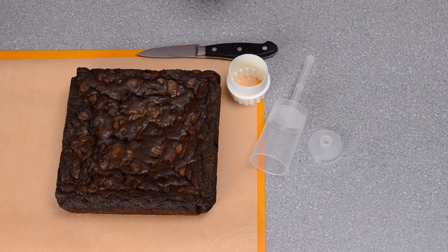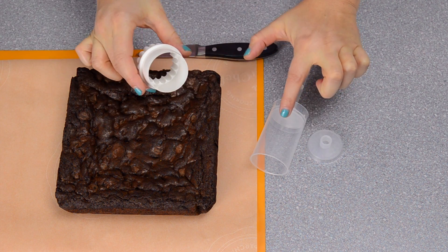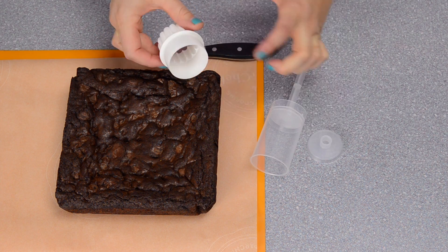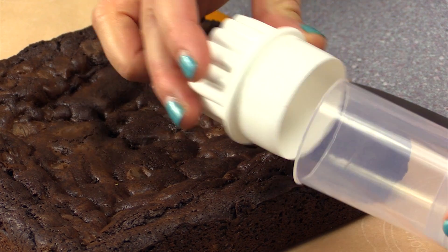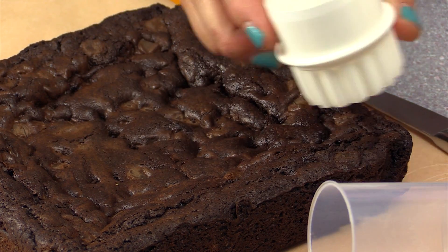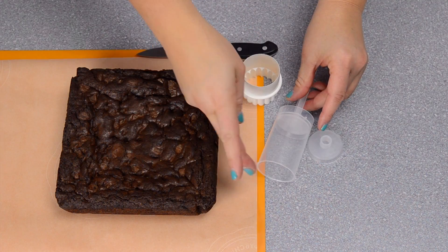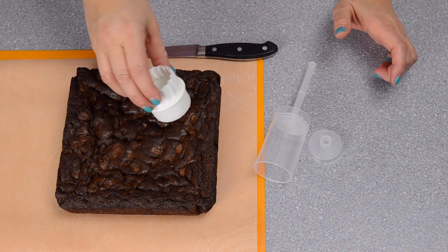The first thing I'm going to do is use my brownie recipe to fill up the inside of the push pop to act as the hot chocolate. I'm using a cutter that is the same size as my push pop. Some people like to just turn their push pop upside down and press it in, but I don't want to get it dirty and I happen to have a cutter the same size, so I prefer this.